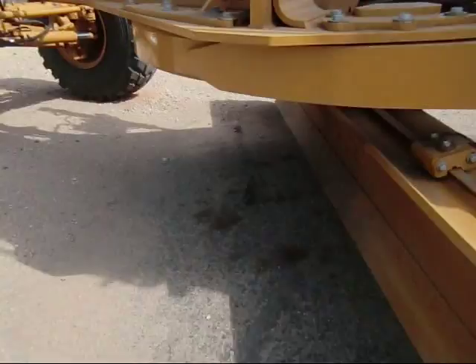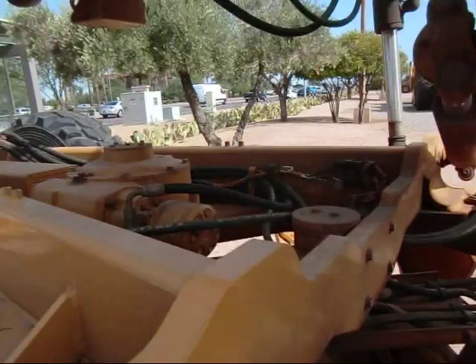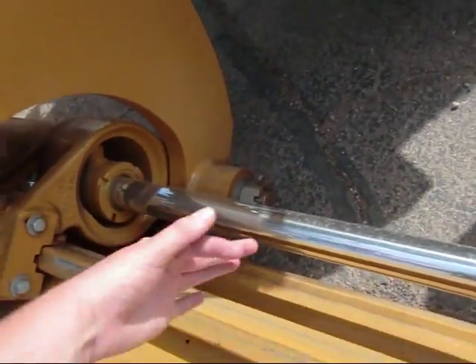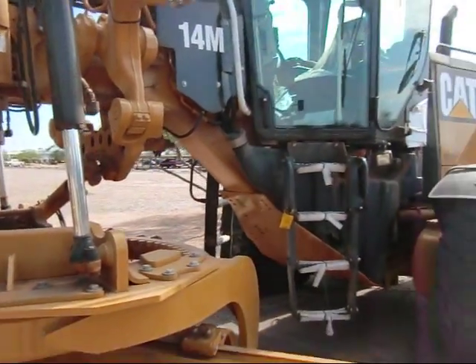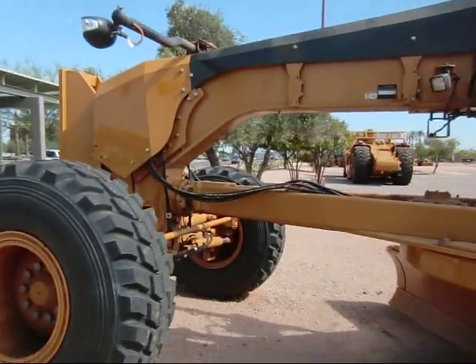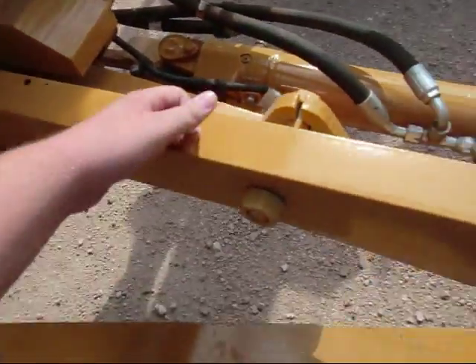You've got your blade — it's a 14-foot blade, that's the 14M. You've got your swing, hydraulic cylinders for lift, a hydraulic cylinder for blade pitch, and a cylinder to move your whole blade forward and backwards. There's a 14M logo, and I really like the new look of these graders — all black, they look real nice.